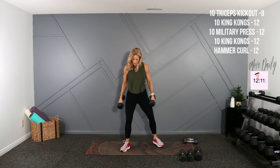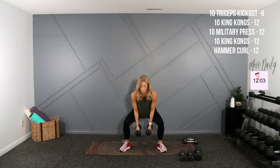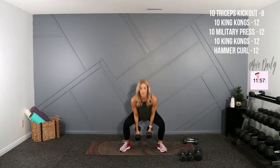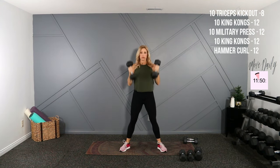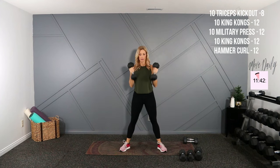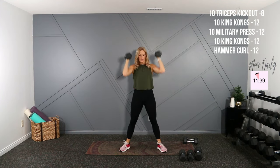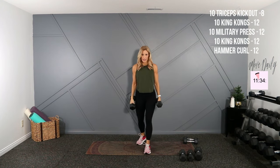Wide stance, dropped it low. Seven, three more. Four, three, two, and one. Shoulder press — I'm going to stick with my twelves, military press. Stagger your stance, tuck your pelvis. Here we go, up, one. Five, nine.